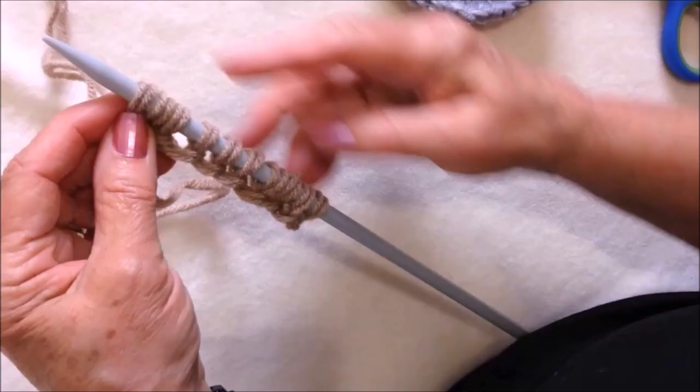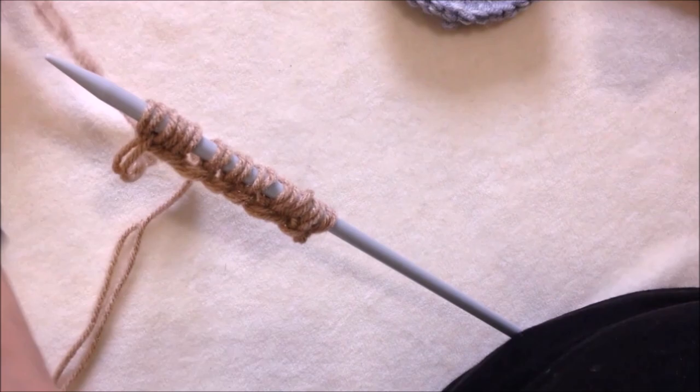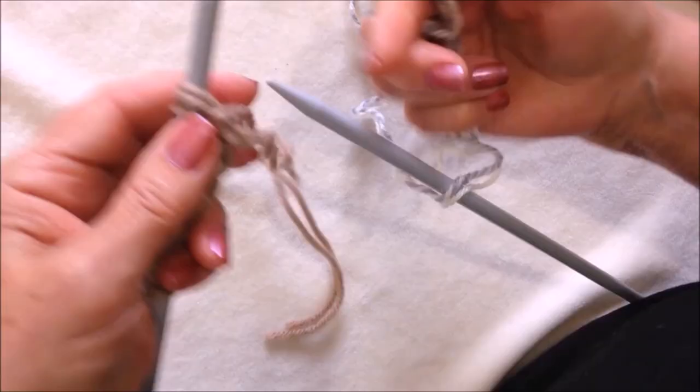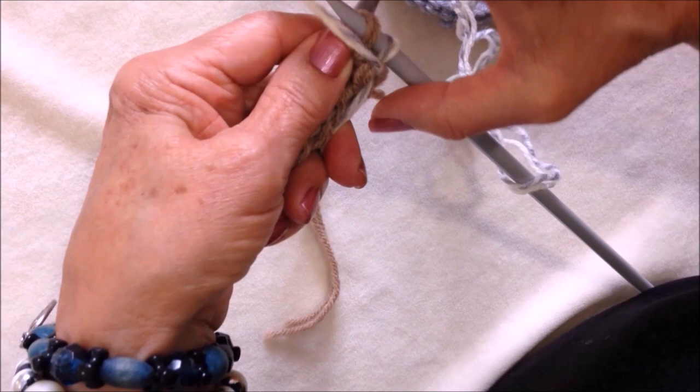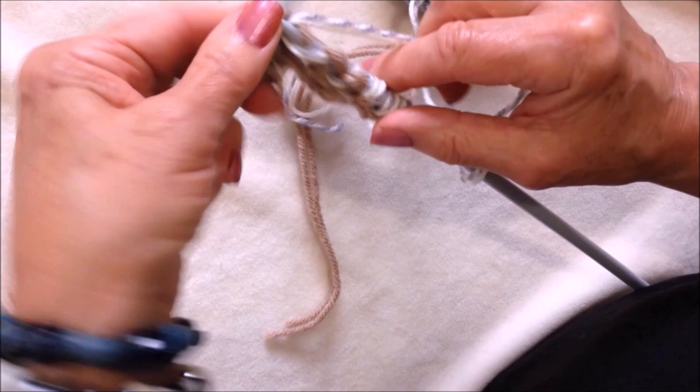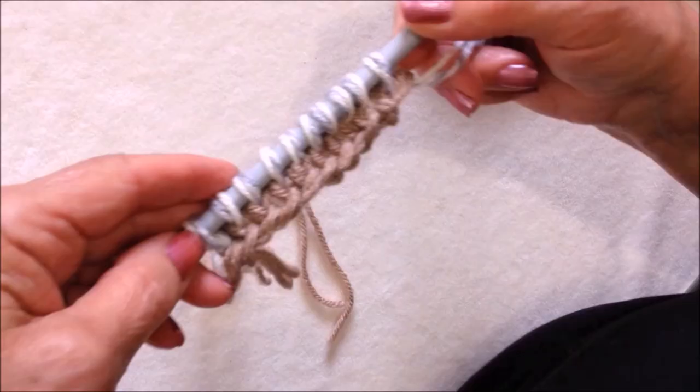I have cast on 10 stitches and fastened off that color. I'm going to attach my new color and purl across the row. Now I'm going to knit two stitches in every stitch all the way across.